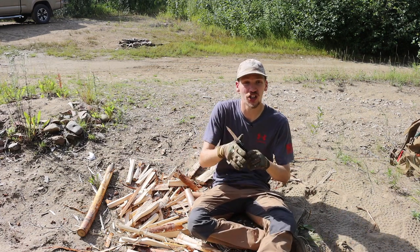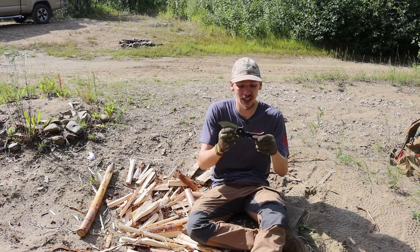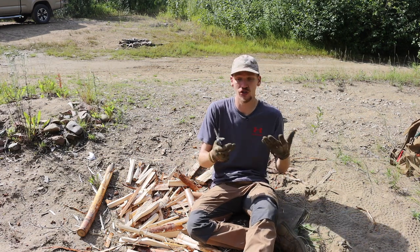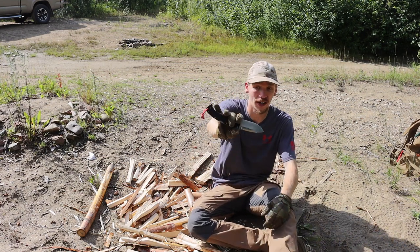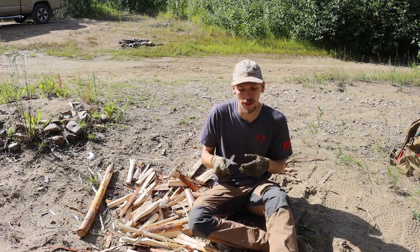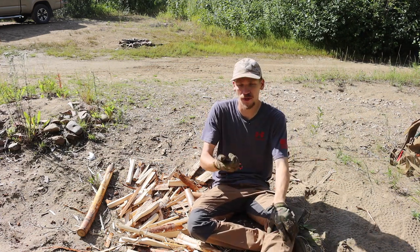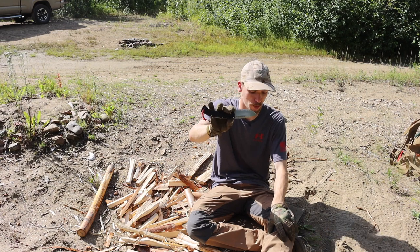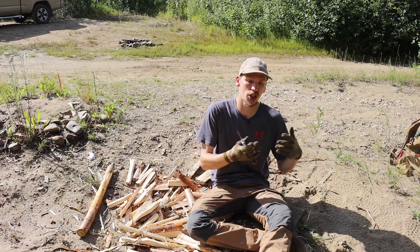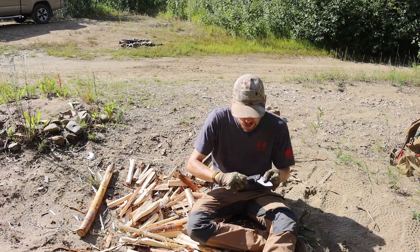Considering all that, this blade costs anywhere from 60 to 80 dollars on Amazon, which makes it a pretty fantastic deal. I recommend these to a lot of people, especially my Alaskan friends that go out into the wilderness and ask for really robust, overbuilt, tanky folders. This is usually the first one on the list I recommend, especially because of the price point and sheer performance.